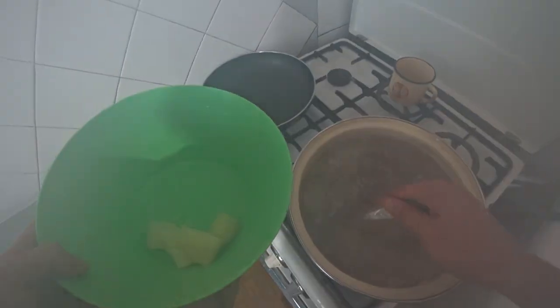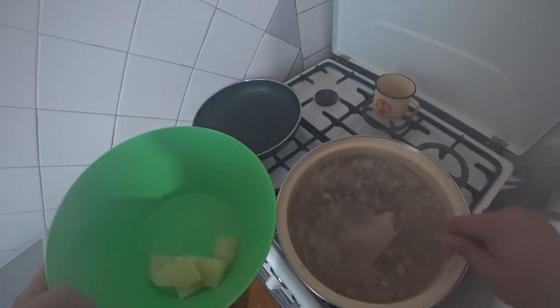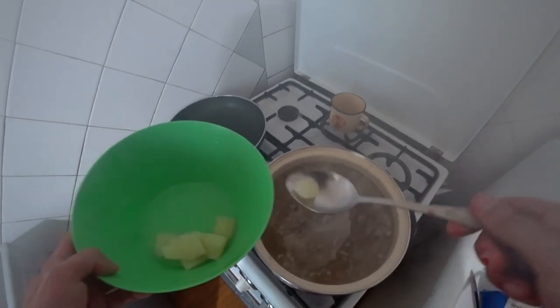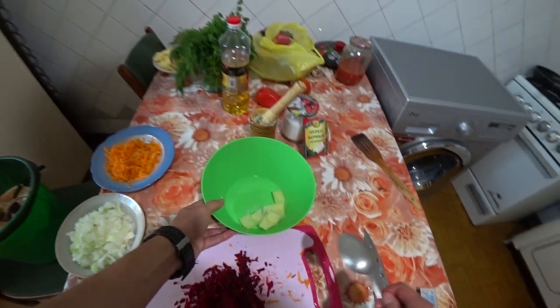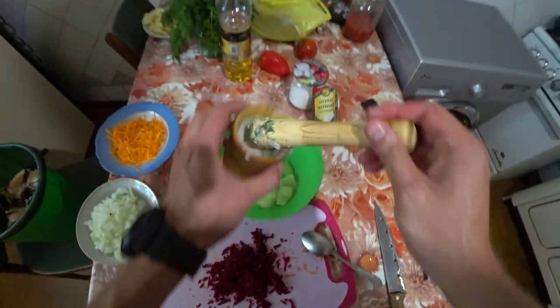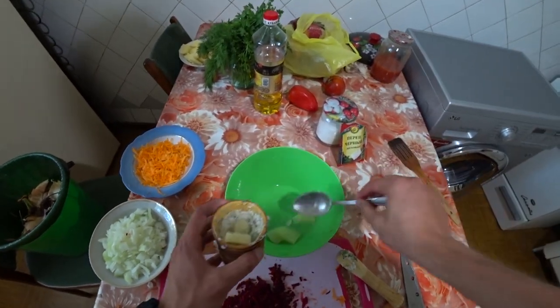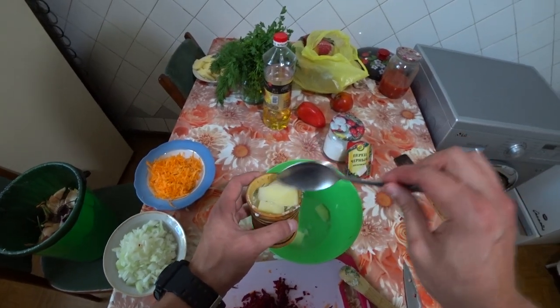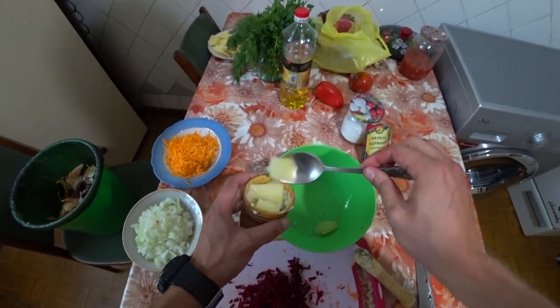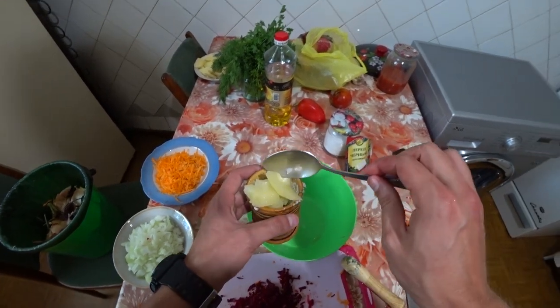There should be one more piece somewhere — there it is. If there isn't enough, it will just dissolve. You can see it's already starting to break apart. We take this and pour it all in — you don't need too much potato. This will give the borscht its richness.